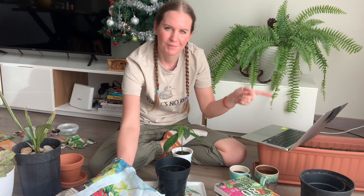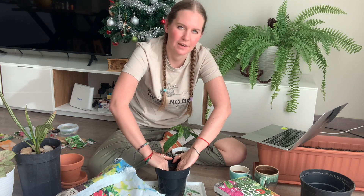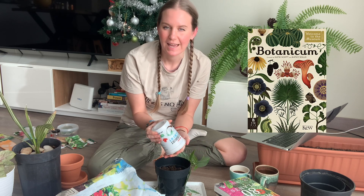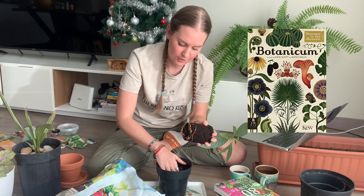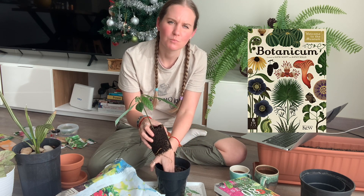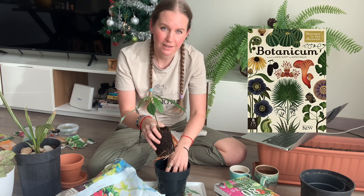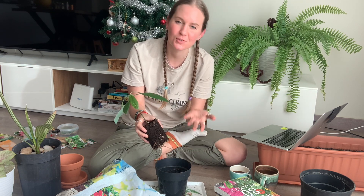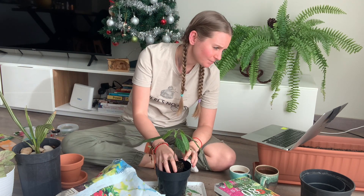For my TBR on the plants prompt, I've chosen 'Botanicum.' I've seen it in bookstores multiple times — it reminds me of 'Around the World in 80 Plants' but feels more like a coffee table book and a little more scientific. I don't have a physical copy yet but I'd love to get one. I'm reading off my laptop because my hands are going to be covered in dirt this entire time.